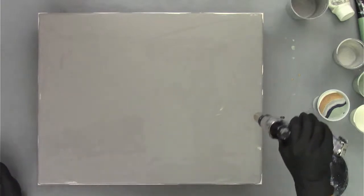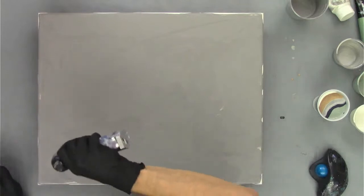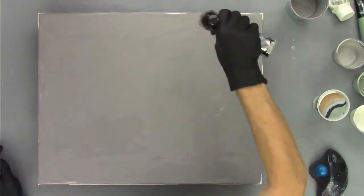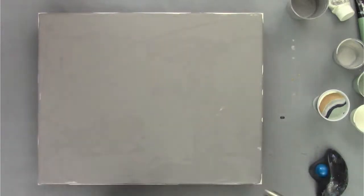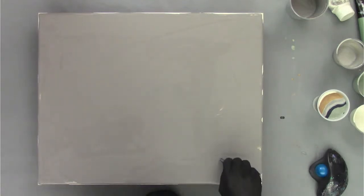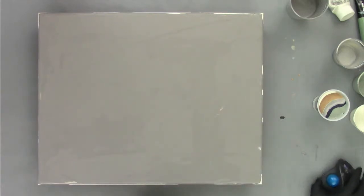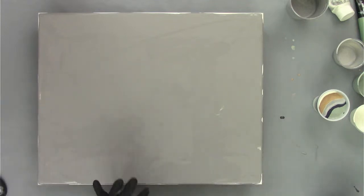So let me torch this. A lot of the bubbles have already popped but let me get the rest of them. There we go — just a quick torch. I think I see another chunk of something — always great to have your little tweezers nearby because those little chunks can creep into your paint mixes.